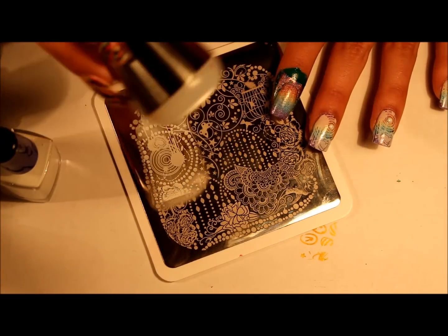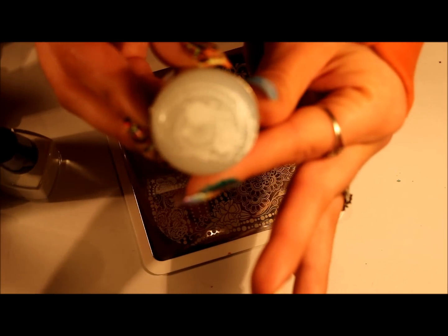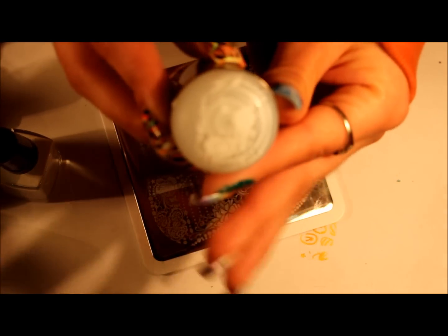The technique for these is to roll it. Let's see if you can see that.